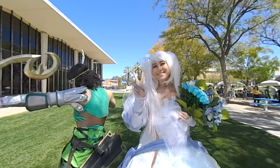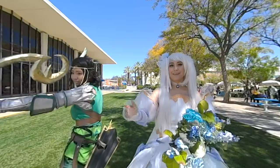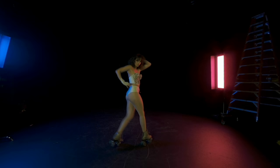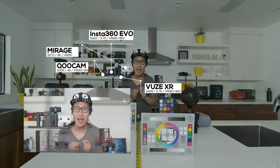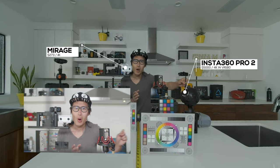Today, by popular request from my viewers, I am going to compare the top 5 most popular consumer and professional VR180 cameras in 2019. These cameras are Insta360 EVO, VUXR, Kandao Qoocam, Lenovo Mirage, Z Cam K1 Pro, which is a professional VR180 camera, and the Insta360 Pro 2, which can also do VR180 with a different way to shoot 3D 180.